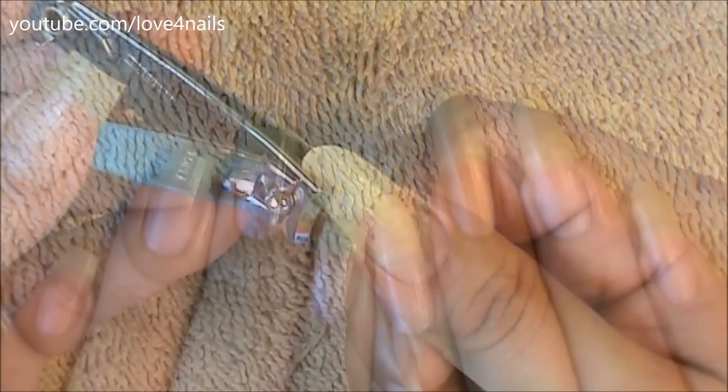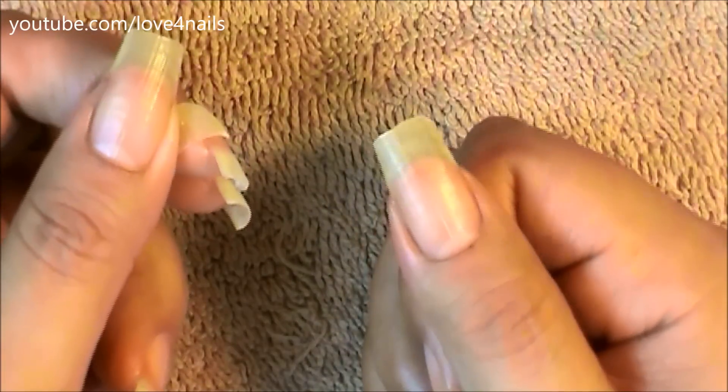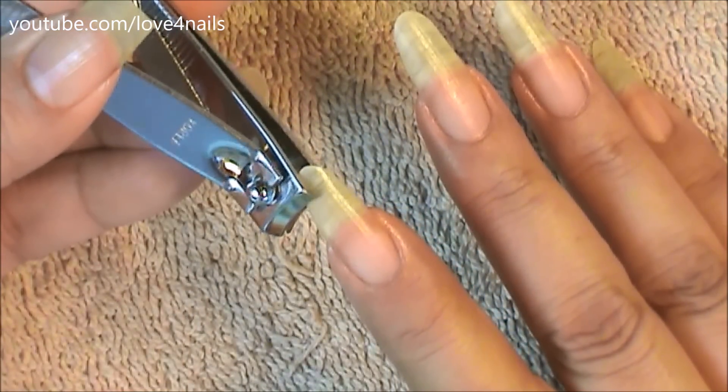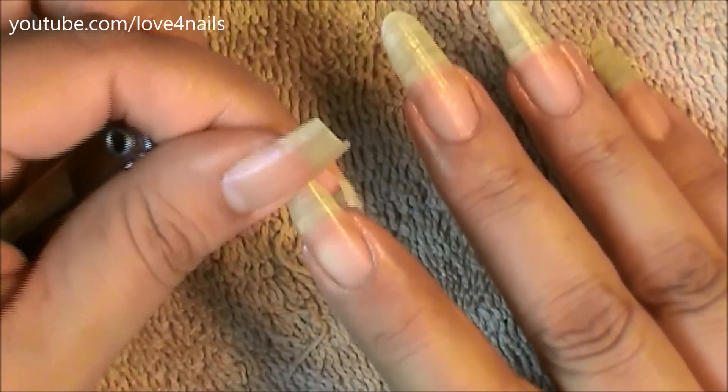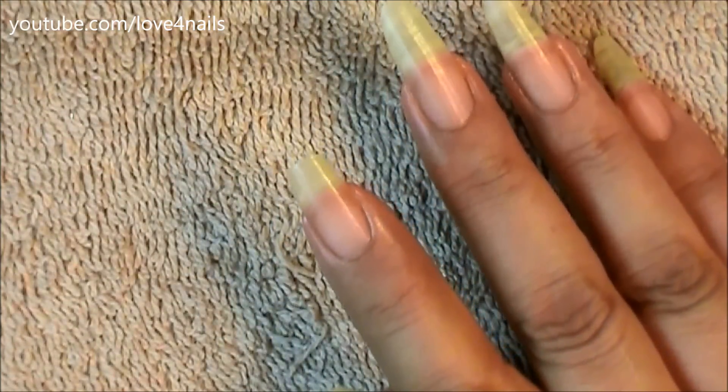I'm going to begin by placing my nail clipper about halfway down my nail, and I'm just going to remove the little tip left over. I'm going a little bit higher than what I actually want my fingernail to be, because I can always file down so that it could match the nails on my other hand. So basically that's what I'm doing.